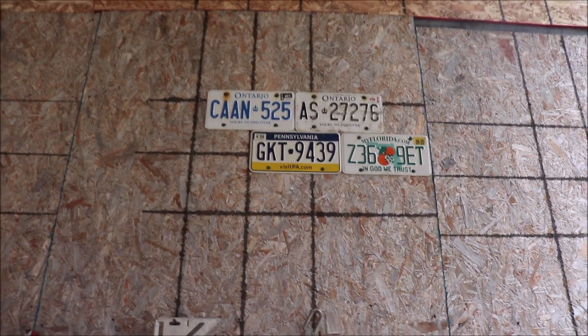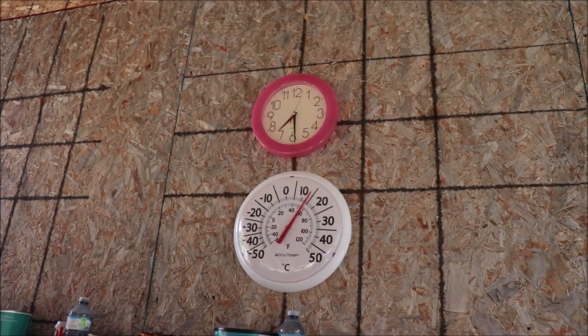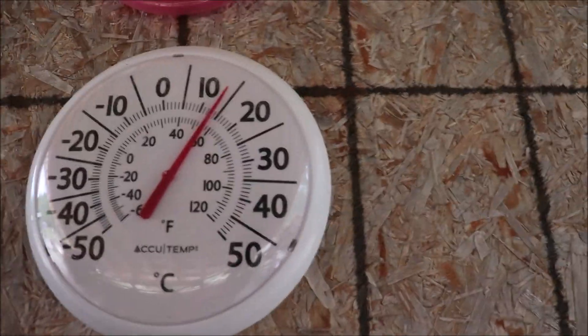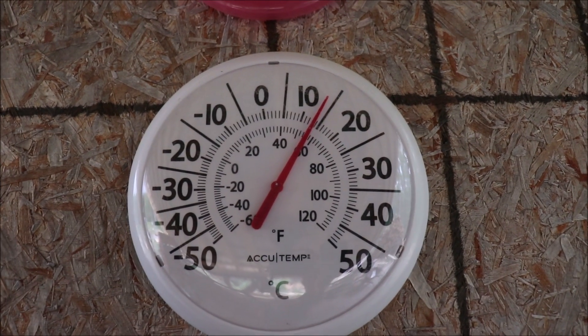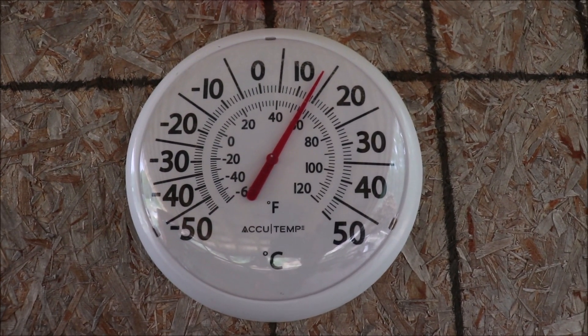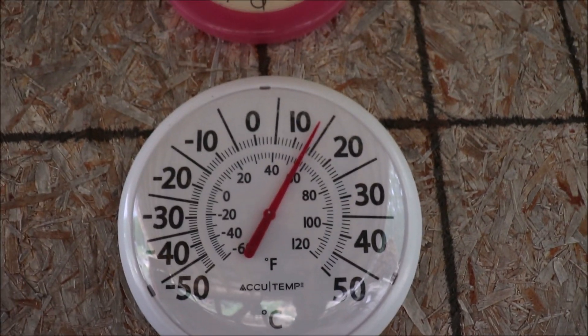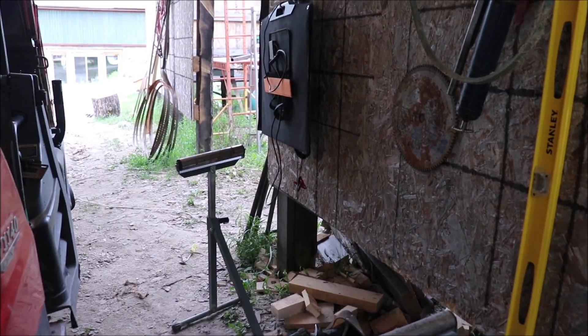Still got the license plates up there — they look good, they're not going anywhere. It's 7:30 and look how cool it is out here. Some of you folks in the warmer places might find that a little cool — it's under 60°F. It's jacket time for me; I'm wearing my jean jacket out here. I find it just a little on the cool side.